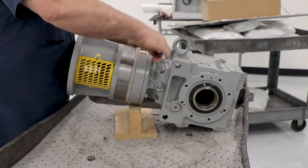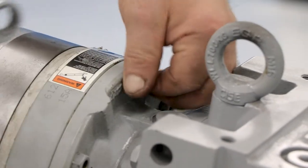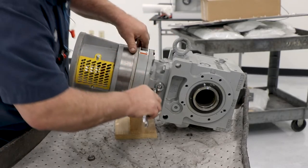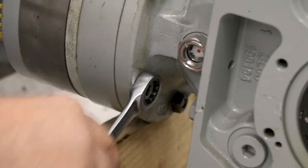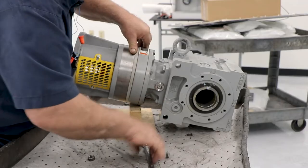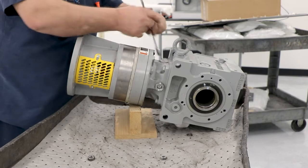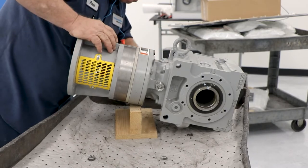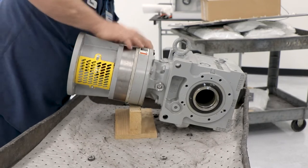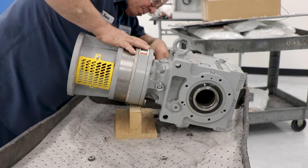Before you start removing the backstop, the first thing you have to do — if you're in the field — is remove the motor. What you see in front of you is Bart removing the nuts from the double-ended threaded studs. Removing those nuts will allow you to remove the C-face adapter, which will be in the way before you can get your hands onto the coupling and the backstop. So the first thing to do is to remove the C-face adapter. To remove it is very easy — just take a regular wrench and remove the nuts.